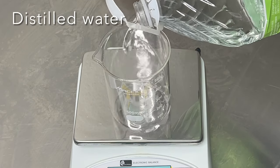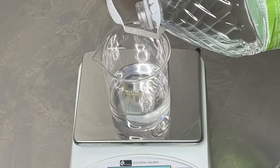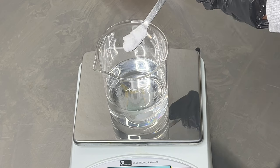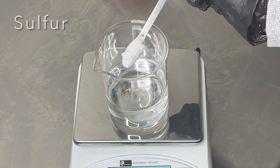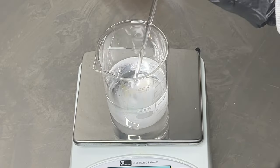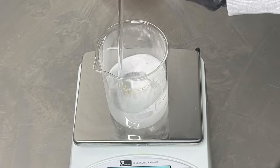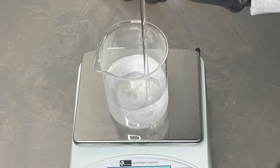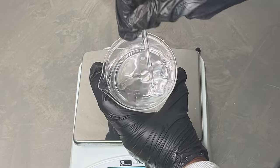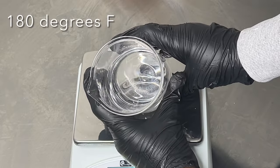My first ingredient is going to be my distilled water. To the distilled water, I'm going to add in my MSM powder. MSM is rich in sulfur — there's a lot of information about this ingredient online, but it's amazing. It has anti-inflammatory benefits and it's also rich in antioxidants, and it is water soluble. I'm going to mix this really well until the powder dissolves. The recommendation from my supplier was to heat this up until it reaches a temperature of at least 180 degrees Fahrenheit, so that's what I'm going to do.